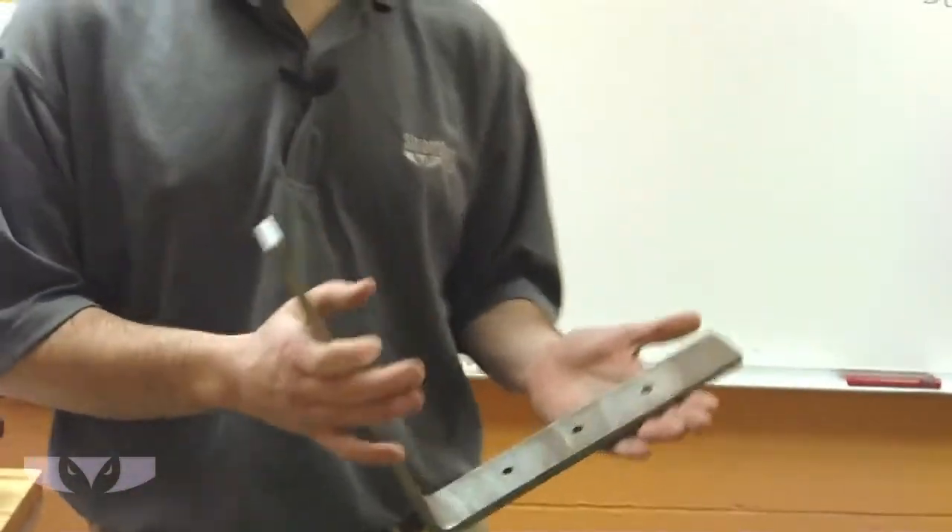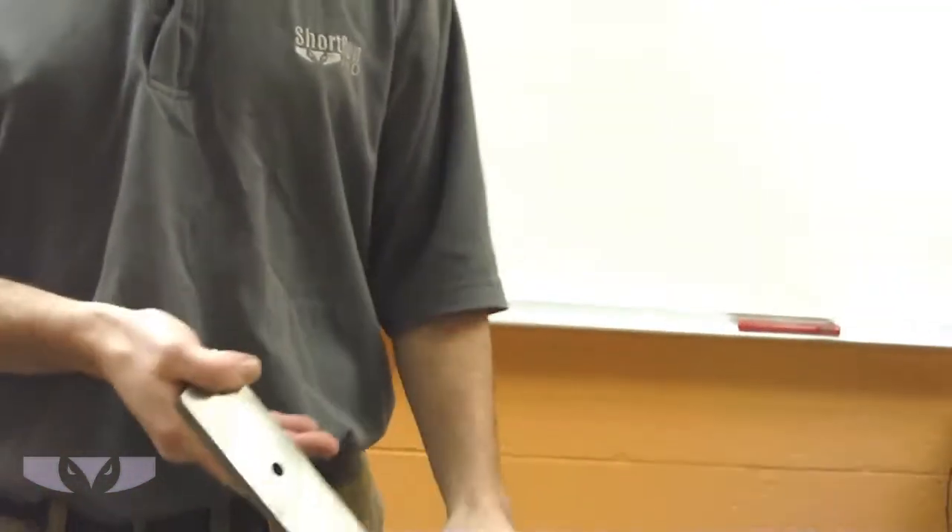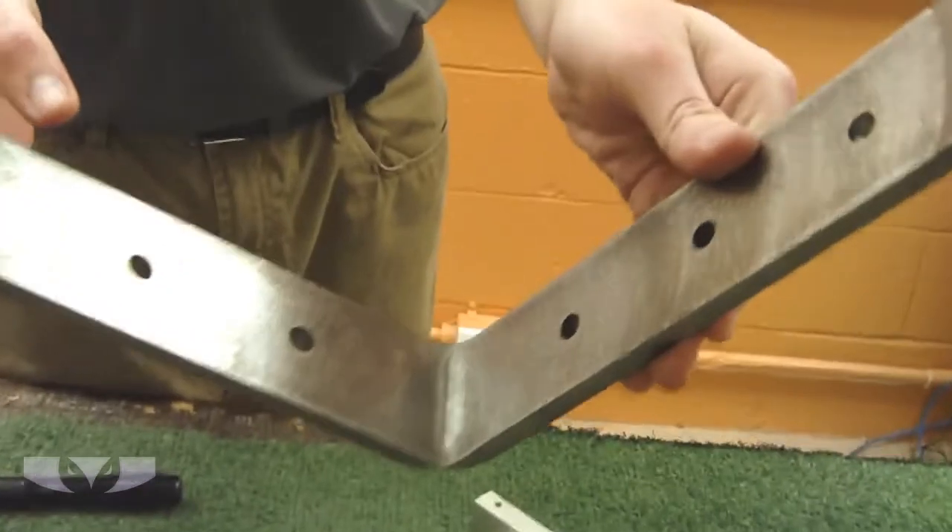We've got here a simple L bracket and this has been formed. Obviously it started as a flat plate and then we hit it right there. You can actually see the mark where the die hit it and it bent it up into a 90-degree angle.